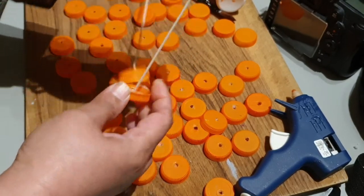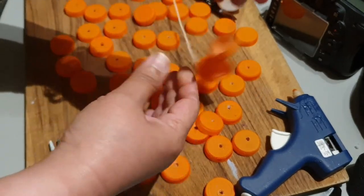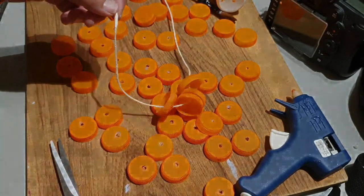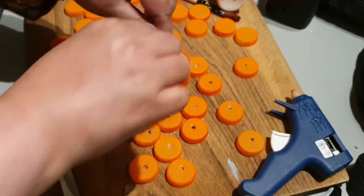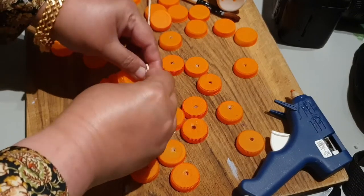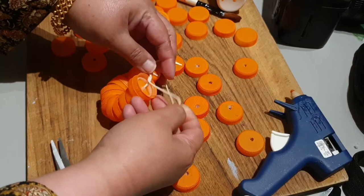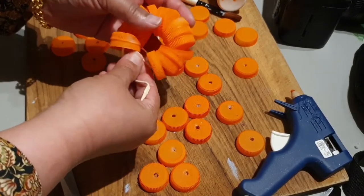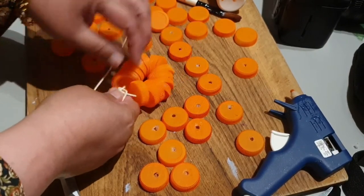I've kept almost 14 to 15 bottle caps for one pumpkin. Now you can tie it up with two knots, like so. Once you've tied it up, you can just wiggle the caps a little bit.